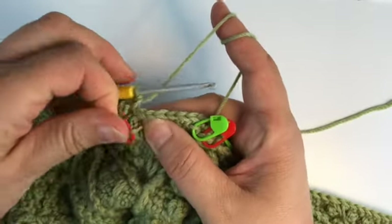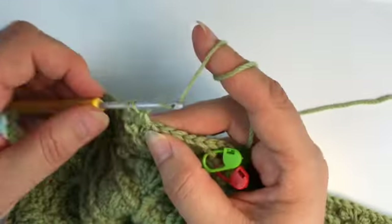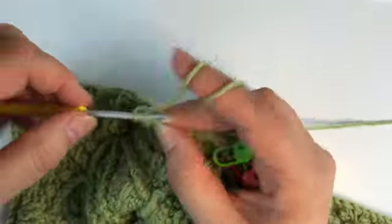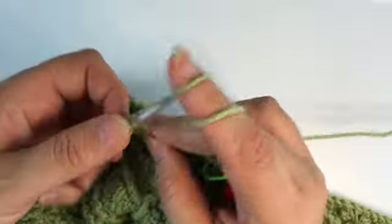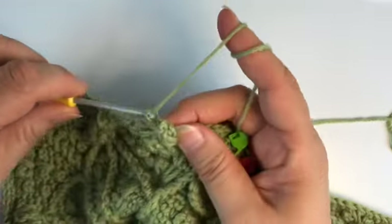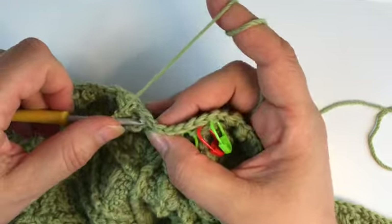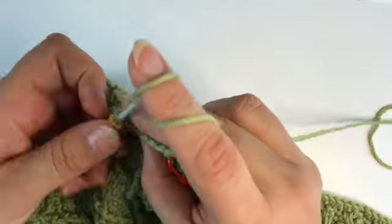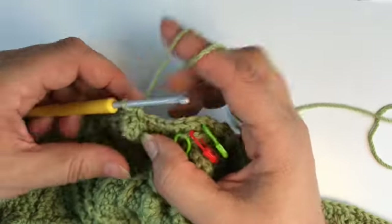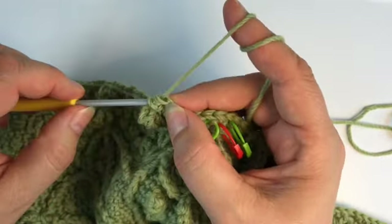A popcorn stitch. And if you don't like working popcorns, try a cluster stitch — a 4dc cluster — it'll have a very similar effect and may be easier, nicer, and quicker for you to work. One single and again the special picot split picot combination.